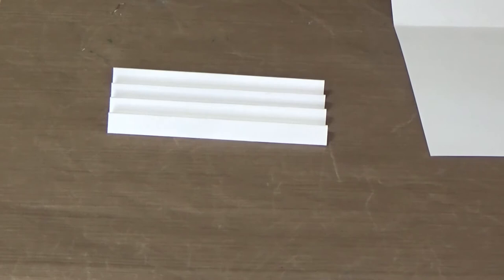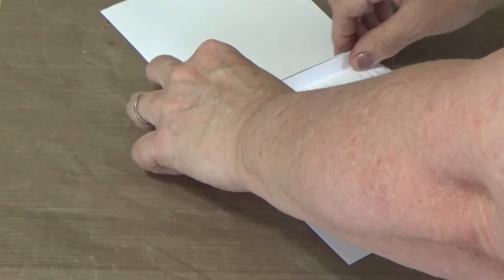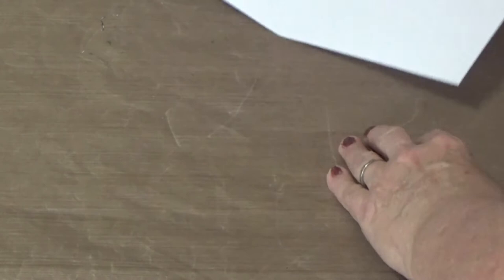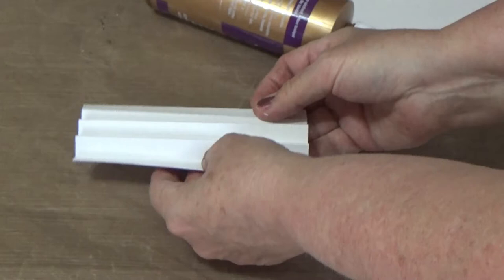Now we have the accordion like this. These two end sections — one on each side — are going to get glued down. The butterfly section will sit in the middle. These two sides get glued because this is the final structural part. We're going to glue this section here to reinforce the card — fold it here, then go to the other side and fold it down there, gluing as we go.